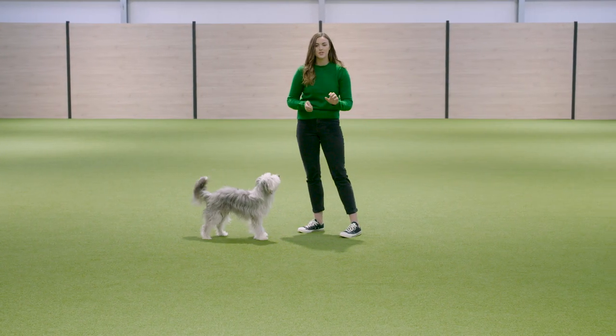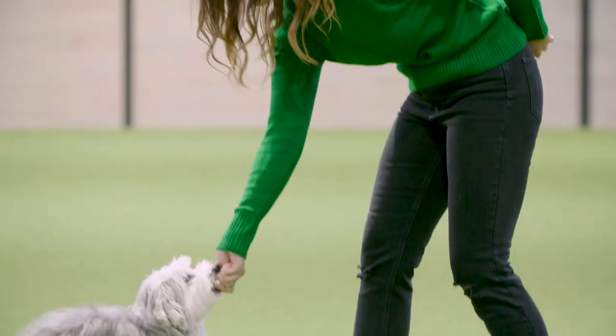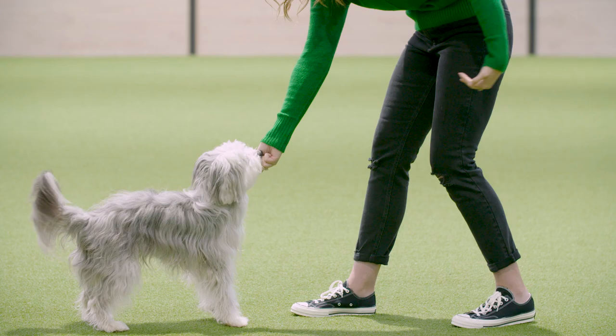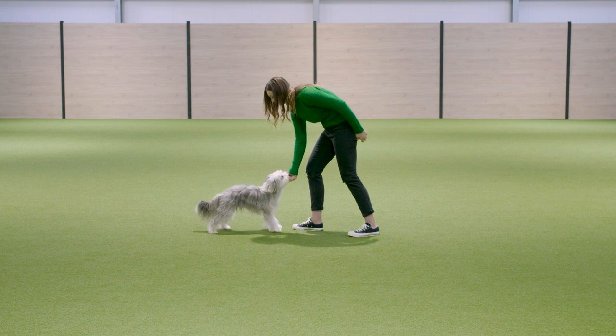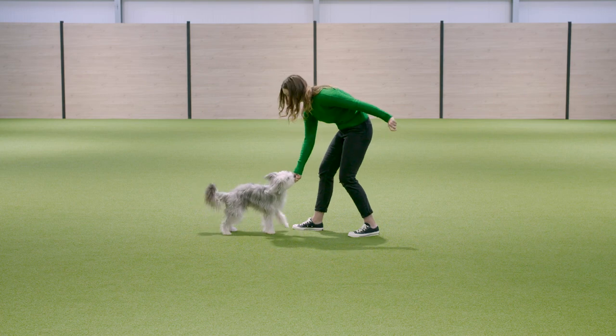I teach this with a treat in either hand — it does not matter. I start with the dog in front of me, just on their nose. I rock backwards because I want the dog to come into me, then I rock forwards, click and reward. To start off with, all I want is maybe one or two steps — tiny movements.